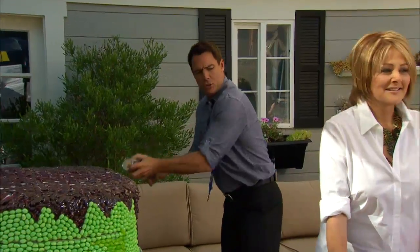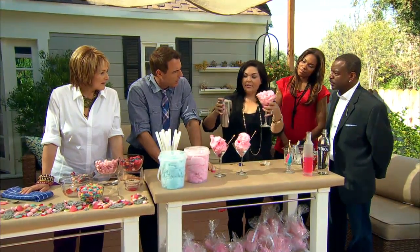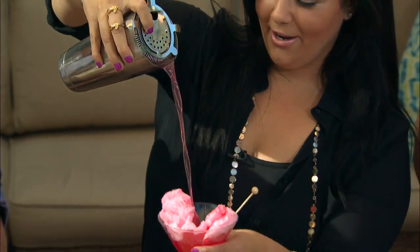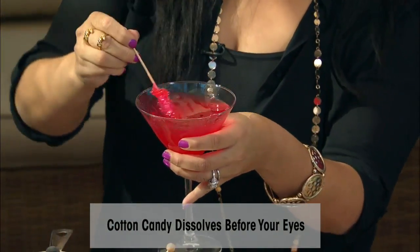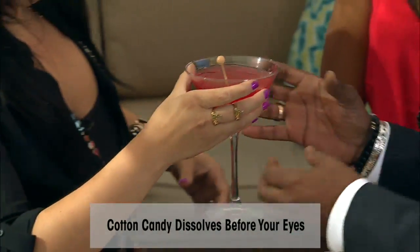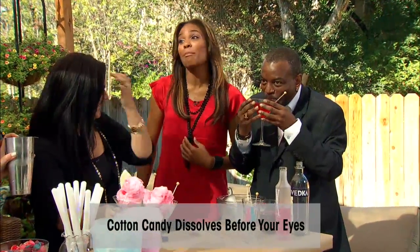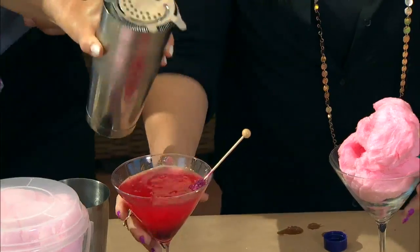This is the trick to your treat — you make it very dramatic, hold it up, and pour it over the cotton candy. It disintegrates! And there's a rock candy stick in there too. Wow! Lindsay, are you old enough to drink? Barely made it — are you 21? It's really really good!